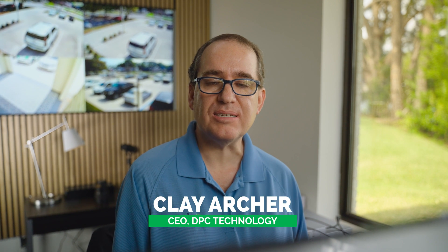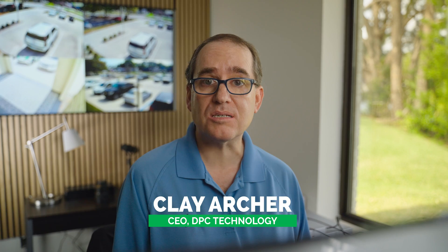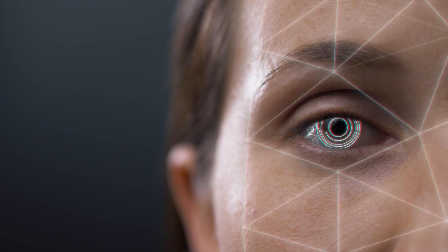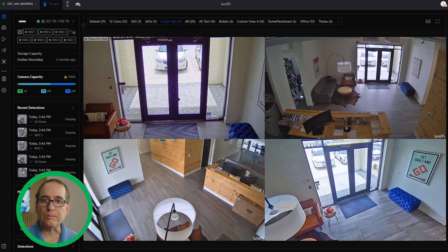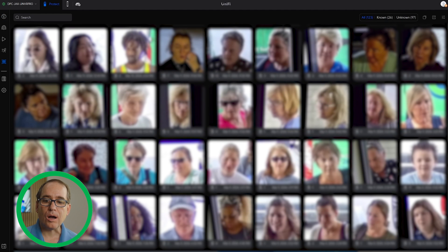Hey everybody, Clay Archer, CEO of DVC Technology. Today we're going to go over how you can do facial recognition in the UniFi software. You might have seen in the latest release that they've added facial recognition to UniFi Protect. Just like when they added license plate detection to AI cameras, there are some special considerations you need to do to get it to work correctly. I'm going to go into the features, show you exactly how it detects, how you record them, and how you would set up your system to maximize the efficiency of facial detections. So without any further mumbling, let's jump right in.